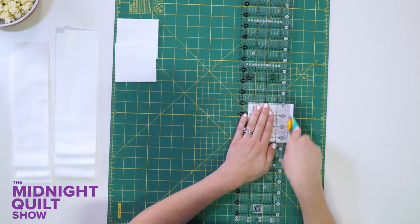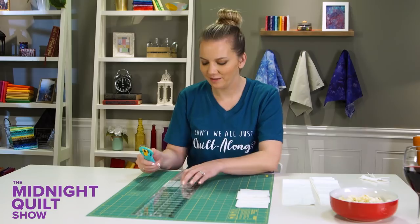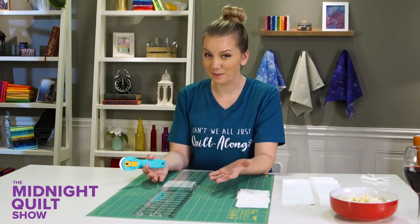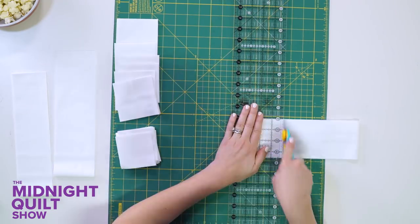Now I'm going to sub-cut these. It's crazy to think I was 20 before I saw my first quilt. When did you see your first quilt? Was it at a family reunion? Leave a comment below letting me know when you first realized that quilts were really cool.